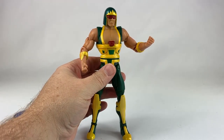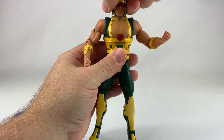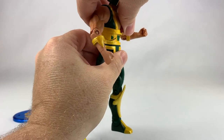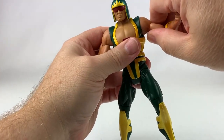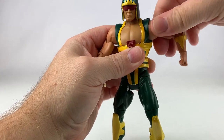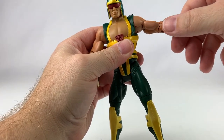Just like any other DC Universe Classics figure, he does come with a ton of articulation. His head can go all the way around. He has an ab crunch. He can move a little bit — he's kind of tight around the arms. The shoulders rotate all the way around as well as bicep swivel.